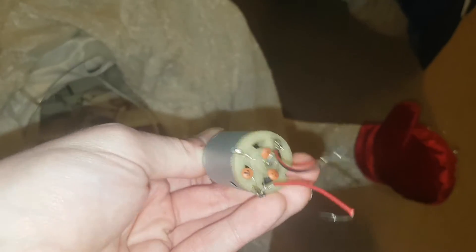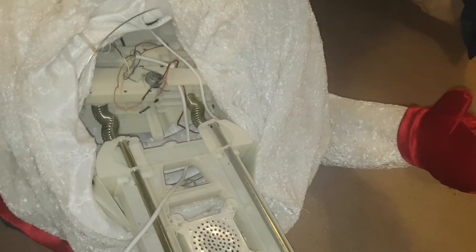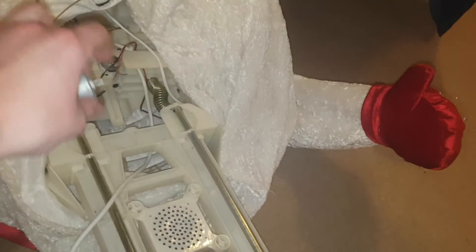My mom just said she's going to look for another one that fully works — the same one. It'll just take some time. But I'm keeping this one and using it for now. I'm going to hook the wires back up to this motor. Anyways, guys, see you in another holiday video.